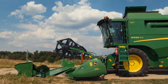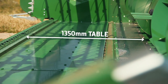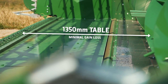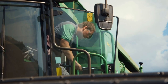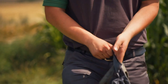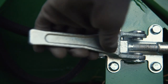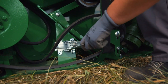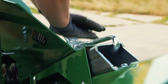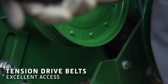Align the combine header with the table extension and gently engage. Release the header side covers and connect the fasteners on either side of the table extension. Then hook the belts onto the drive before closing the covers.